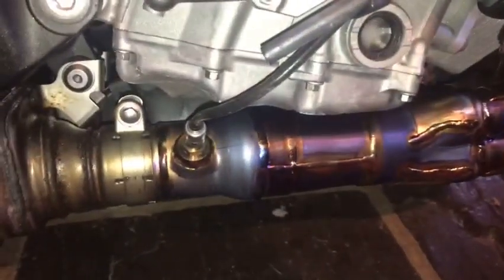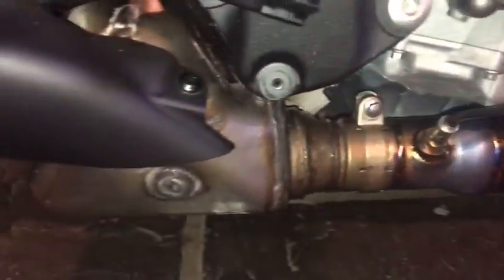Once you've removed all the fasteners, you can just peel away the fairing, but be careful of the clips because they can break easily. Now you've exposed the exhaust system, you can see that we're going to remove everything behind the O2 sensor.